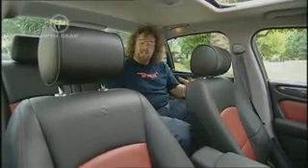Check this out — this is me in the back with a six-foot driver. It's an absolutely huge car.